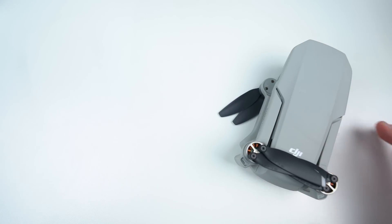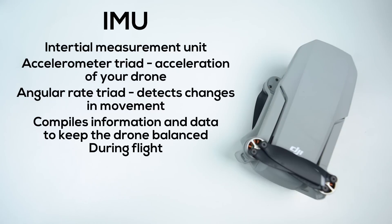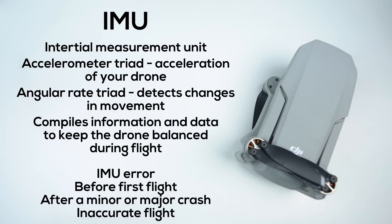The IMU, on the other hand, is a bit more complicated to explain. It stands for the inertial measurement unit, and it's a single electronic unit that houses two different sensors. The first is the accelerometer triad, which deals with the acceleration of your drone, while the second is the angular rate triad, which detects changes in rotational attributes such as pitch, roll, and yaw. Simply put, the IMU compiles information and data to keep the drone balanced during flight. Times when you would need to calibrate the IMU include when the app prompts you to, before your very first flight out of the box, after any major or minor crashes, and if your drone just isn't flying properly.